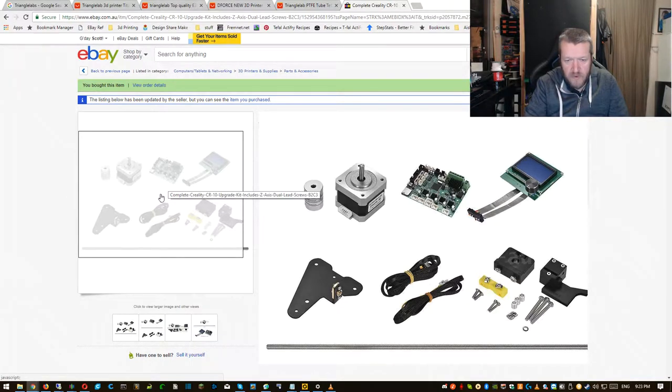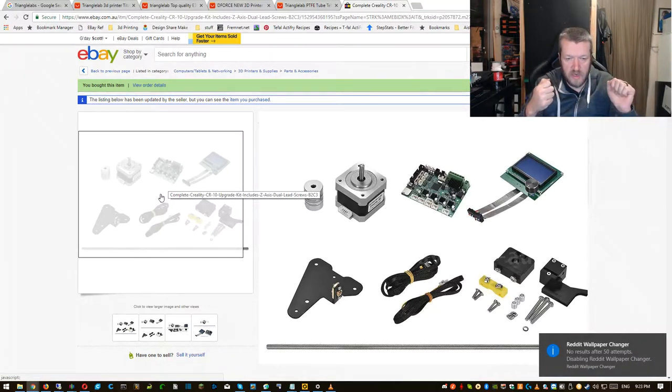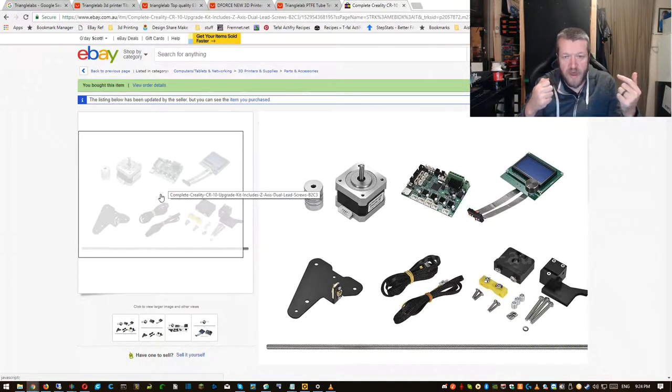One of the bolts holding the original plate on wouldn't unscrew. The head was basically reamed out — I don't know how that happened, it must have been like that since I got the printer. I could not get it out. So I had to pull that plate off, take everything else off of it, take it around to my mum's house where my dad's old workshop is, and drill that bolt out so I could get the remains of the bolt into the vice and pull the nylon nut off and get the other parts off. Then I was able to put it all back together.